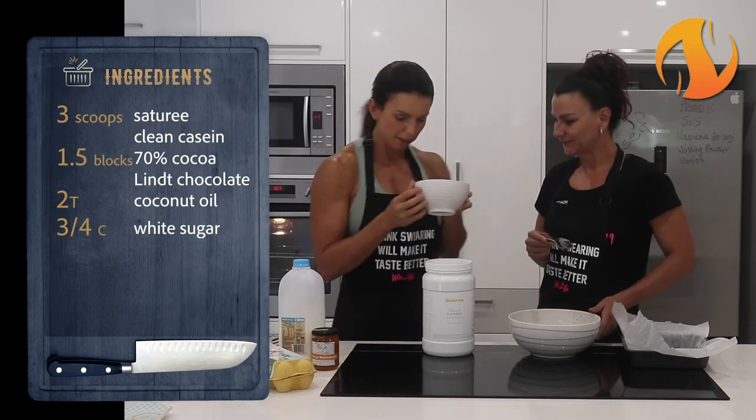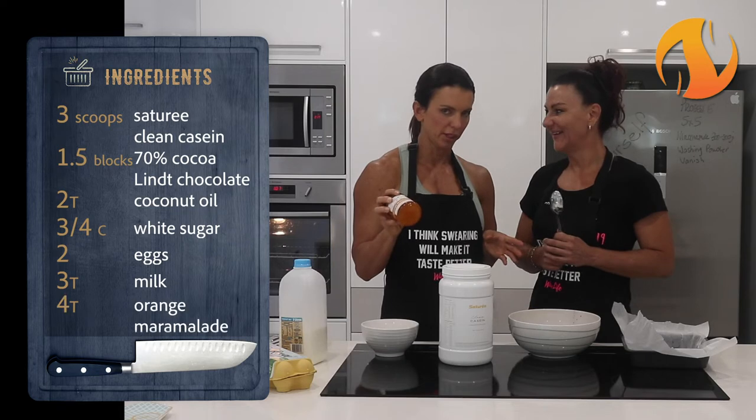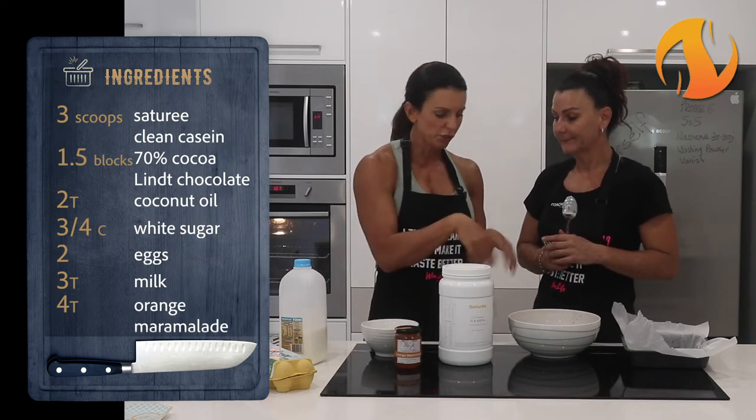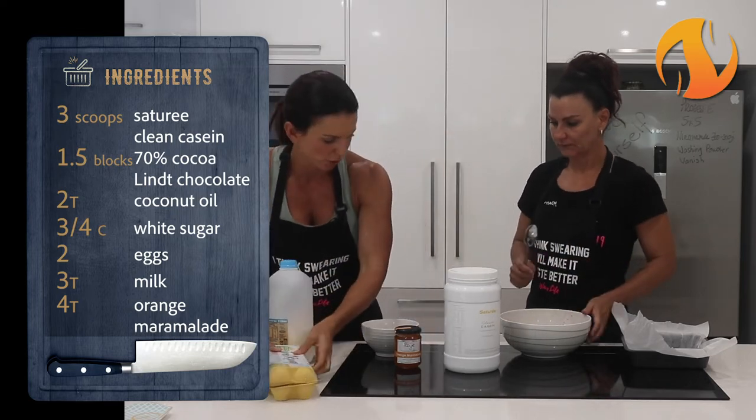Three quarters of a cup of white sugar, two eggs, three tablespoons of milk - and then we're just going to see what we think with the marmalade. We'll put it all in and then we'll mix some marmalade in. So once you've melted that, next thing you're going to put in is the eggs, sugar and milk.